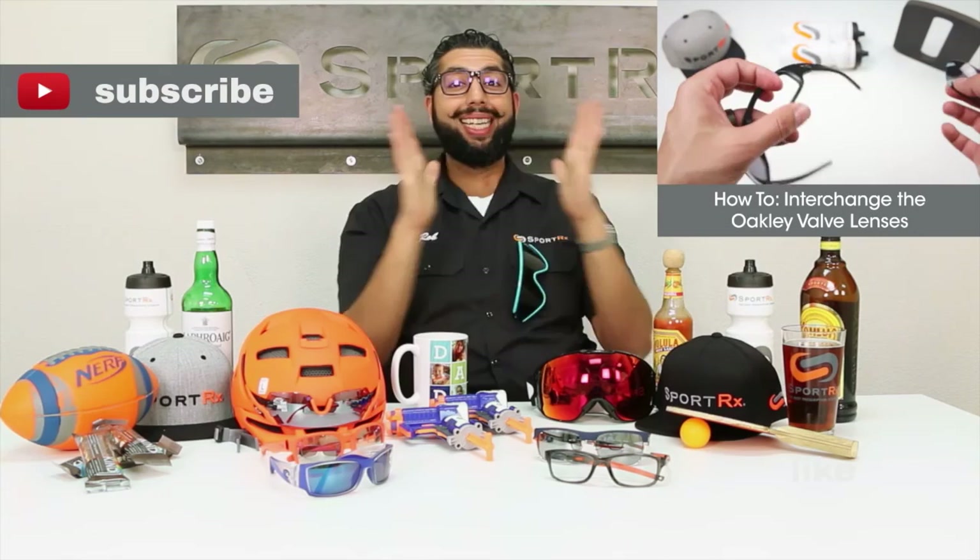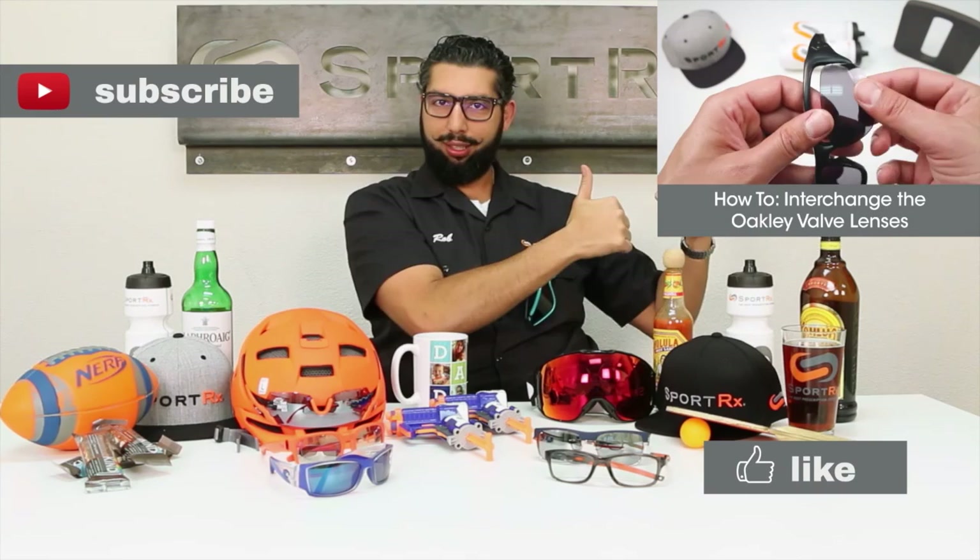Thanks for watching that video. Subscribe to our channel over here. Check out our latest video right around there. Please like this video — you should like this video. Check out our awesome website: SportRx.com. And don't forget: on your face or in the case, that way you don't have to replace.